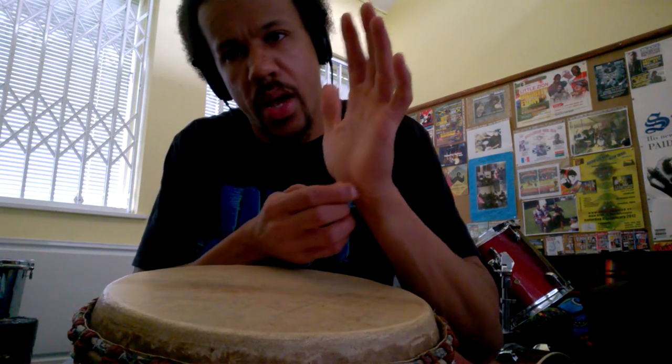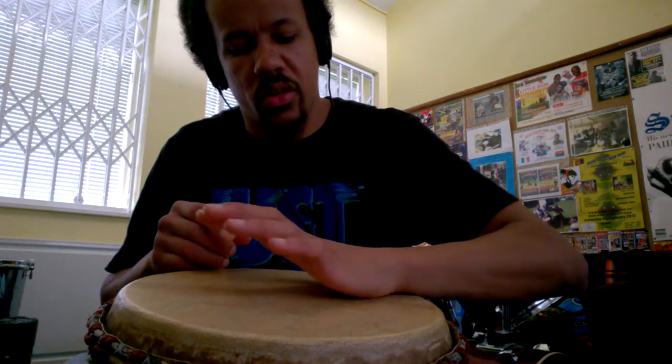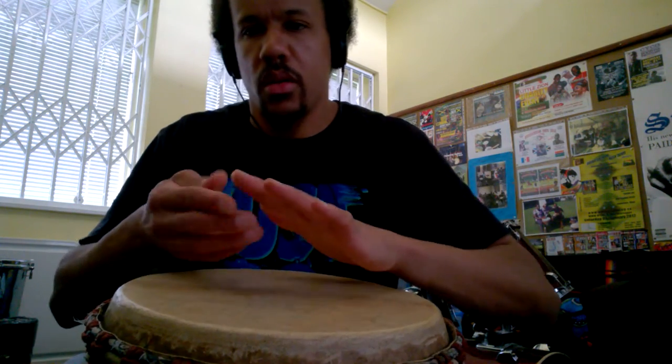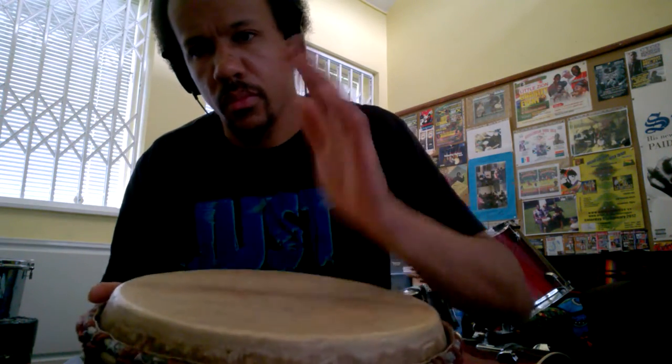This part of the hand is hitting the drum first, but the pressure — the hit — is not coming from here. That's just like a cushioned hit. It's coming from the tip of the fingers. Then the tip of the fingers just bounce off the drum.